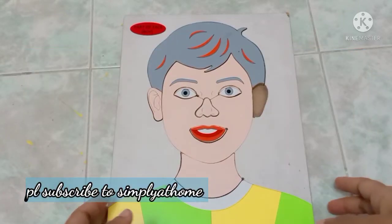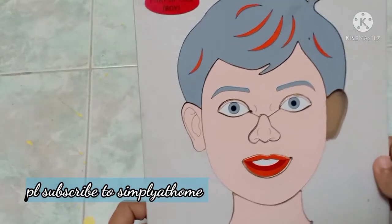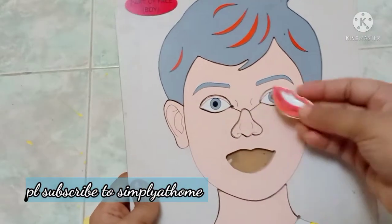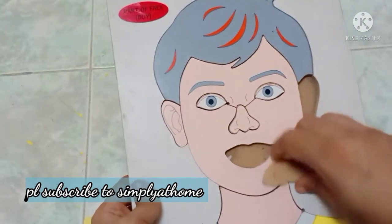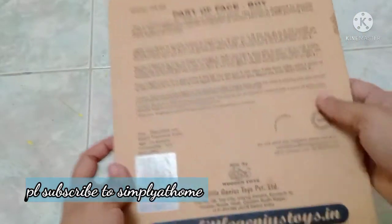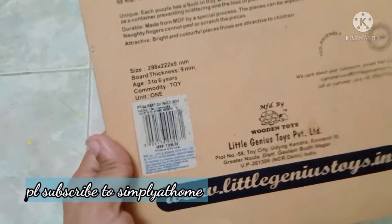Welcome back to another unboxing video. This is a puzzle of parts of a face, so children can learn different parts of faces. This is a wooden puzzle set and it stays longer — just ensure children don't put this into water, otherwise it can last for very many years and you can pass it on to other children as well.